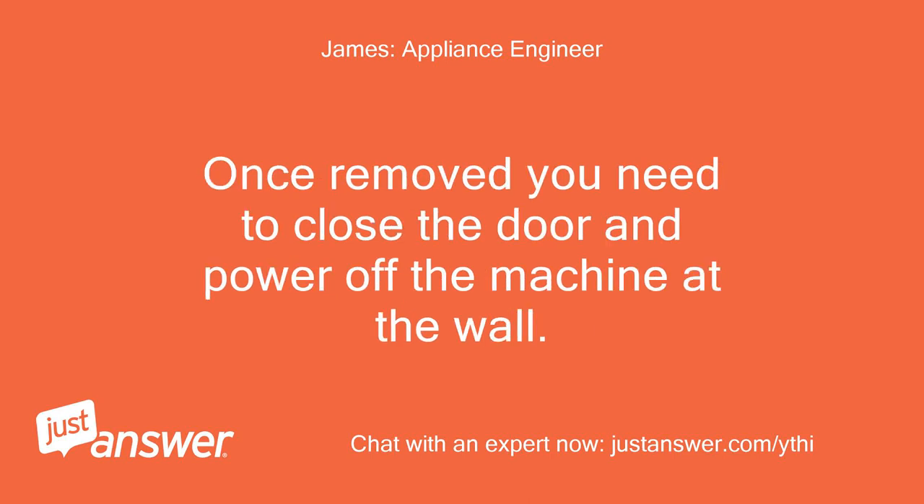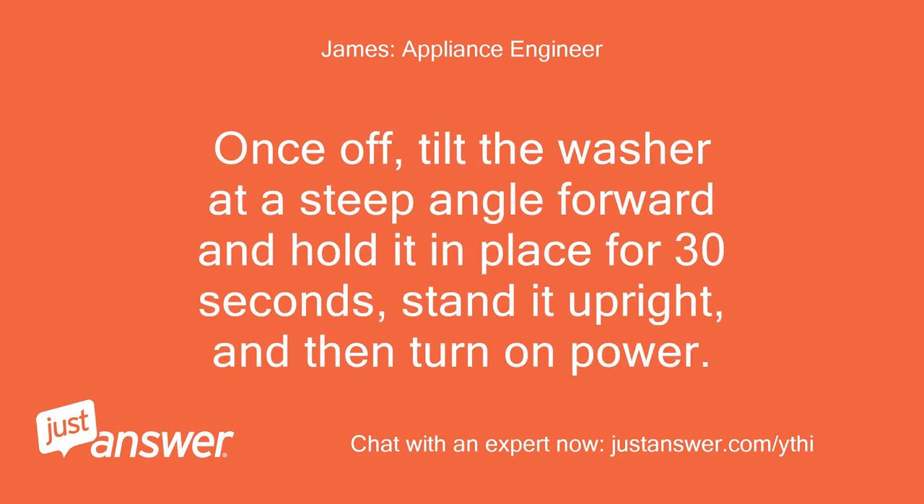Once removed, close the door and power off the machine at the wall. Once off, tilt the washer at a steep angle forward and hold it in place for 30 seconds, stand it upright, and then turn on the power.